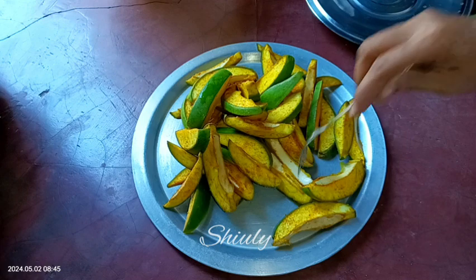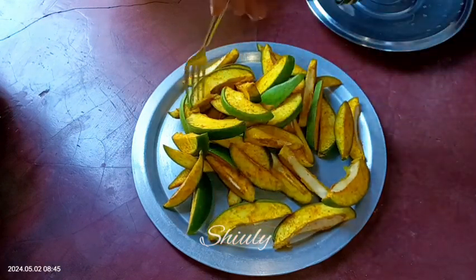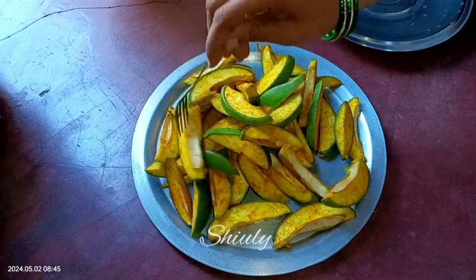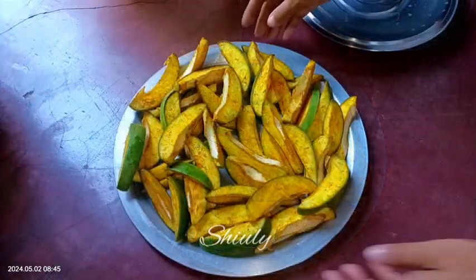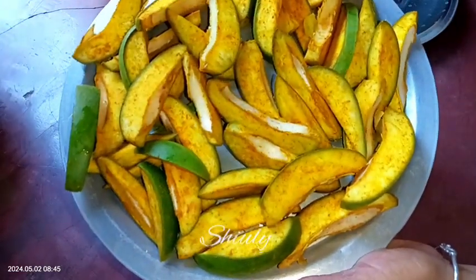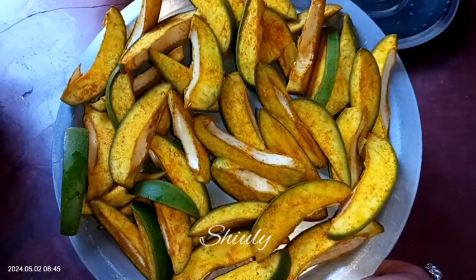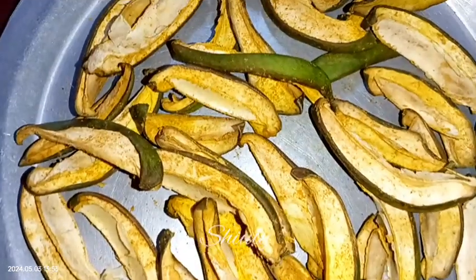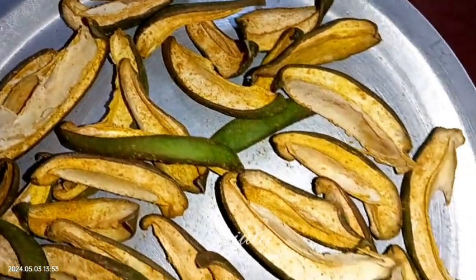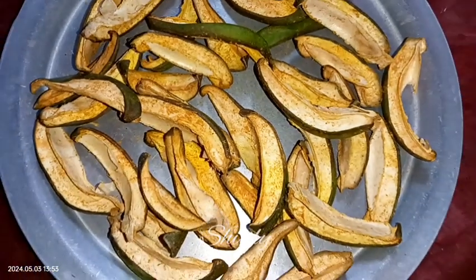Spreading the mangoes nicely with the help of a fork — we should not use our hand now because they are not yet dry. With the help of a fork I am spreading them well on the plate. I will leave them in the sun for about 4 to 5 hours, flipping them once during the process. After about 5 hours the mangoes are not fully dried but they don't have too much moisture.